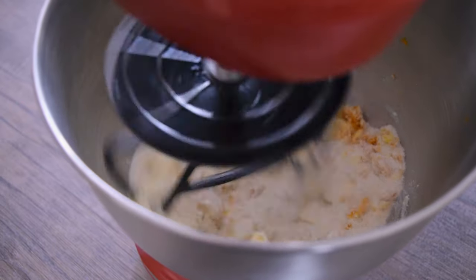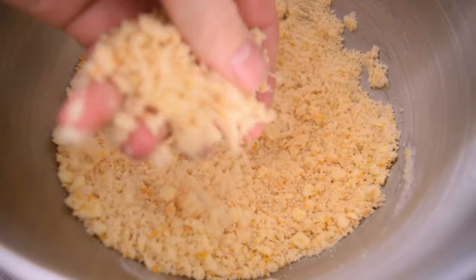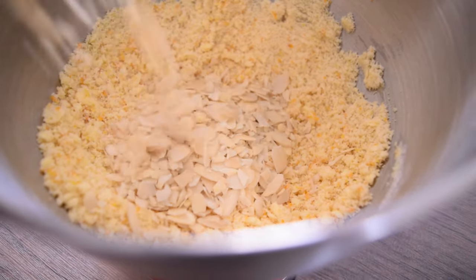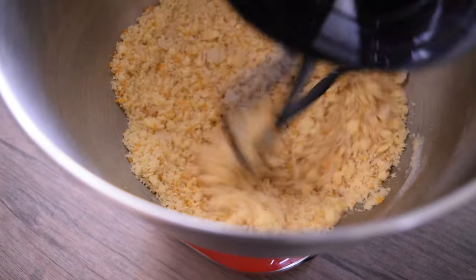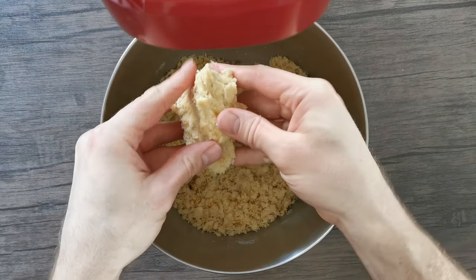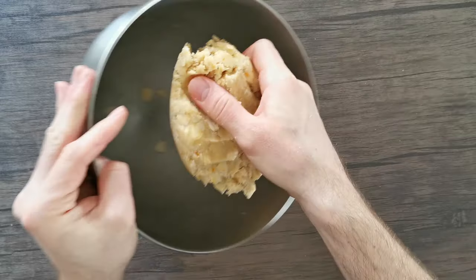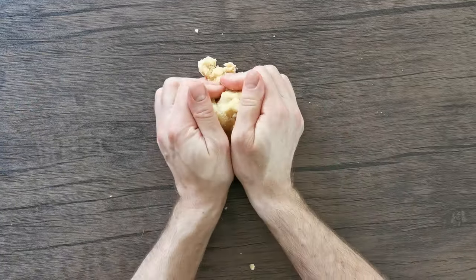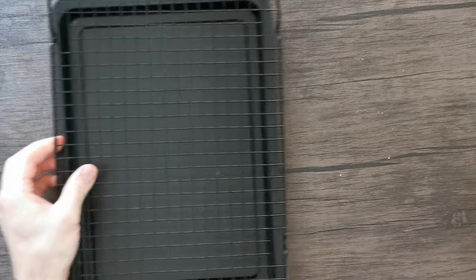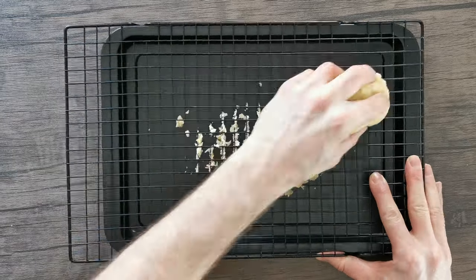Place these together in the stand mixer with the K-beater attachment — this would work equally well with a handheld mixer. Mix on a low speed until you reach a breadcrumb consistency, then add the chopped flaked almonds and mix briefly until combined. The dough should come together in your hand when you press it. Tip it out of the mixer, form it into a block, then pass it through a cooling rack over a baking tray, pressing it so it's evenly distributed into lovely crumble clusters.